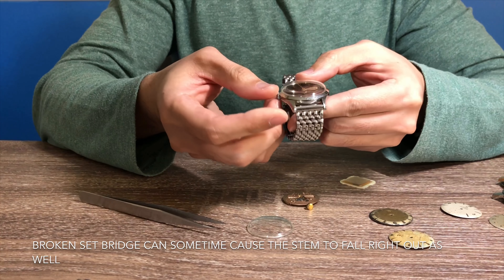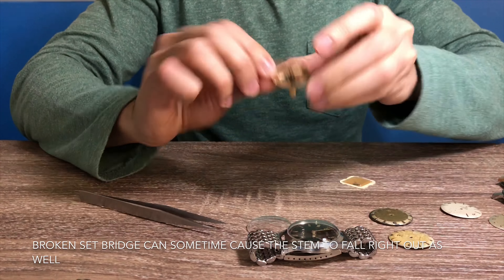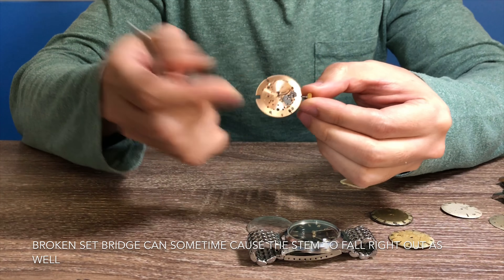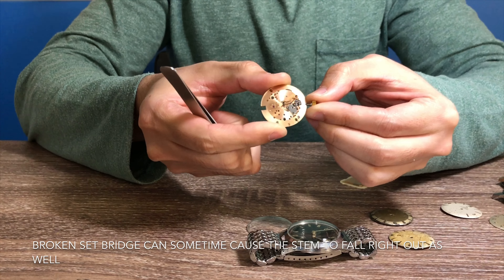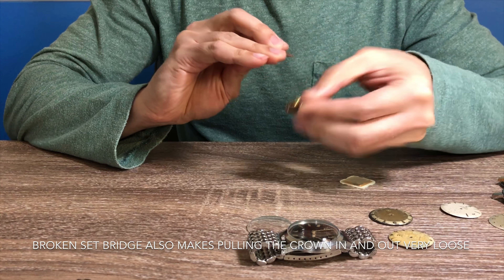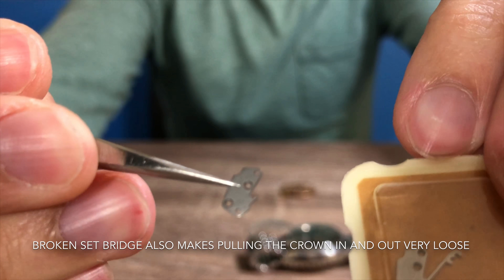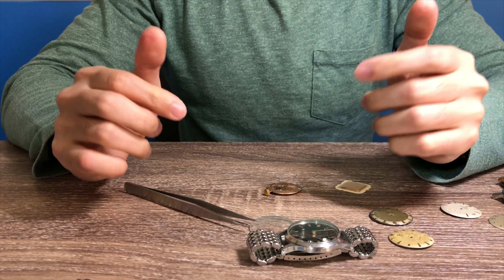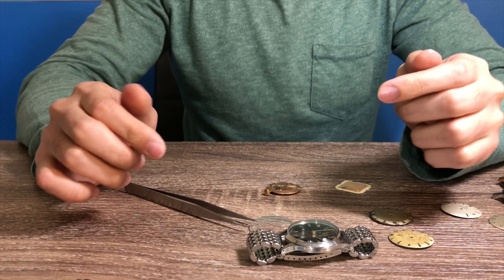The next very common issue is regarding the broken set bridge on the watch. Sometimes when you buy a watch you'll notice that when you pull the crown in and out it's very easy and loose. The cause is that the yoke cover, or set bridge, is broken off. On this watch movement, the set bridge is right here. If I pull the crown in and out it's very easy, and if I remove this broken bridge and compare it side by side with a brand new one, you can see the broken one is missing the fingers. Avoid this issue as it can cost you a lot of money to have it replaced.